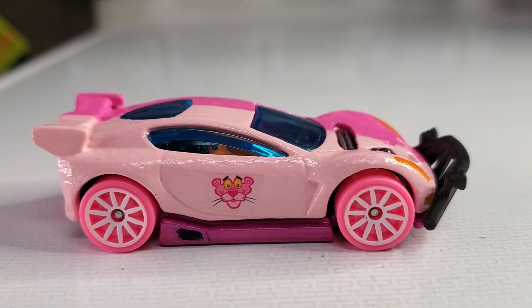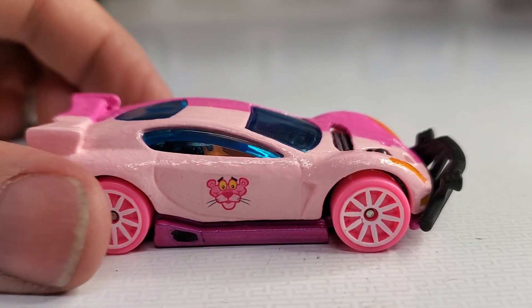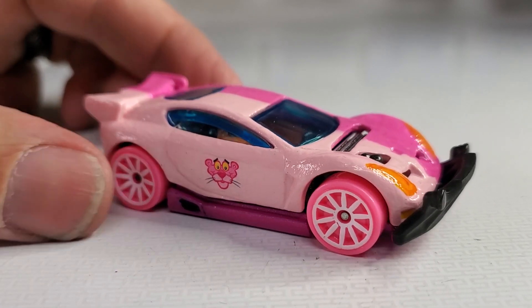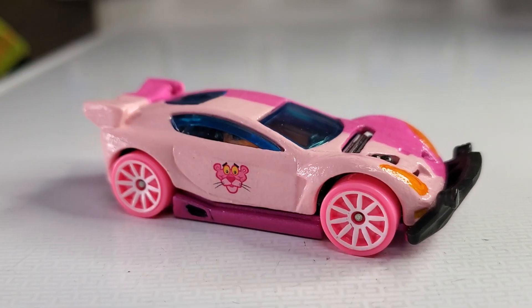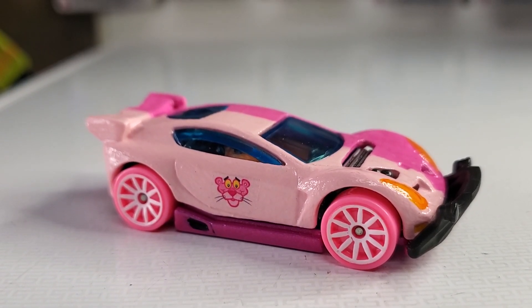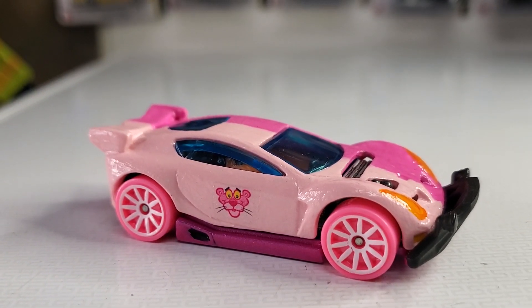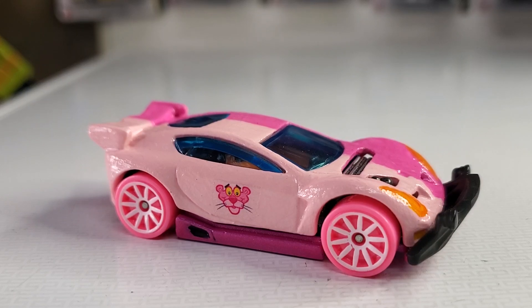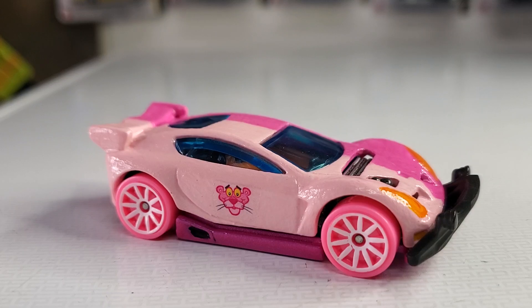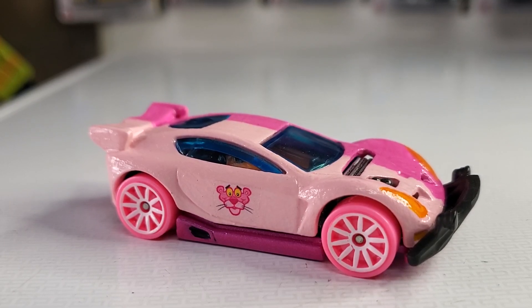Hello everyone, this is BJ's Customs here with another build. This one is the Paint It Pink challenge for the Four Horsemen, which was technically due today. A lot of people uploaded it over the weekend but I was kind of sick and under the weather, so here I am uploading it today.